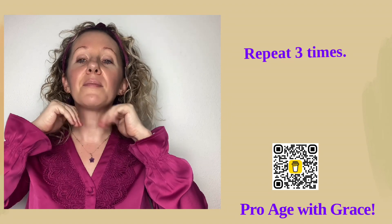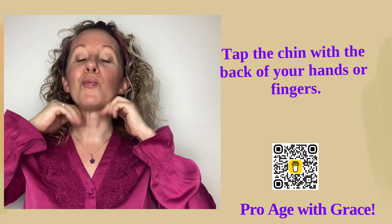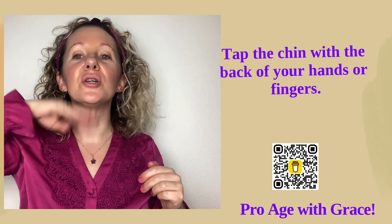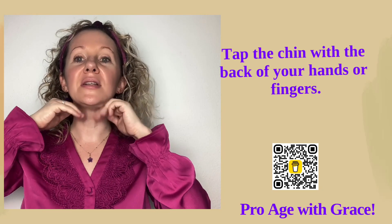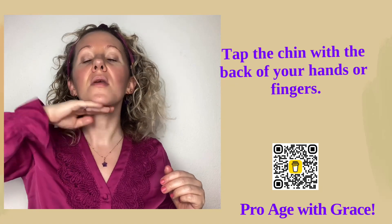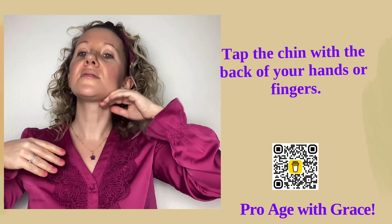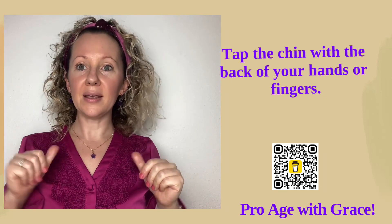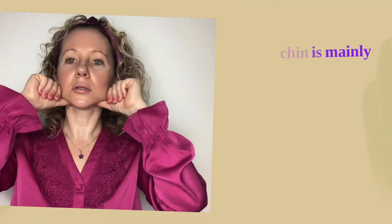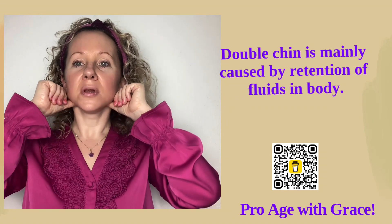I really like to start just by tapping the chin like this. If you are not comfortable doing the tapping under the chin with two hands because it needs some coordination, it's also good to do it with one hand only. Change your hands if you get tired. Now we will use our thumbs and just glide under, and repeat five times.